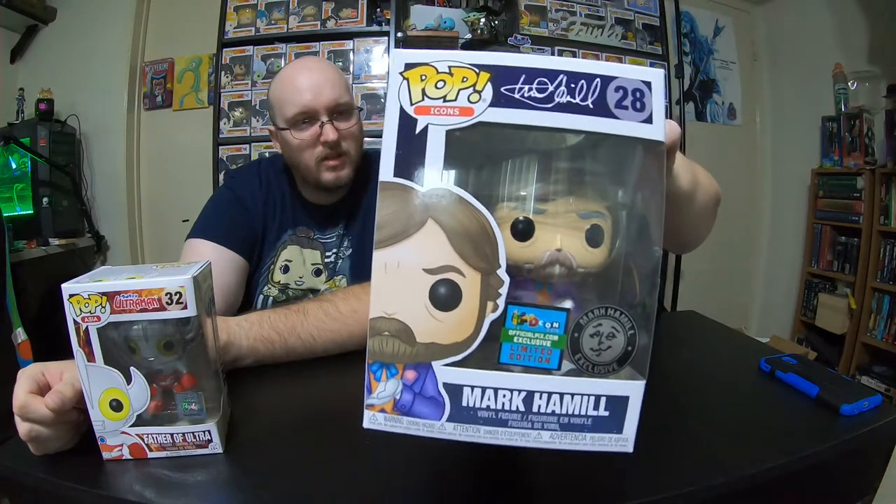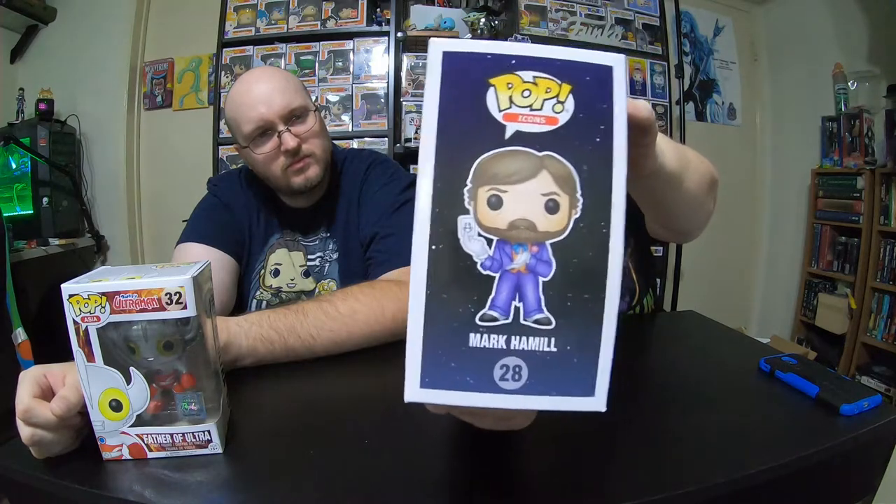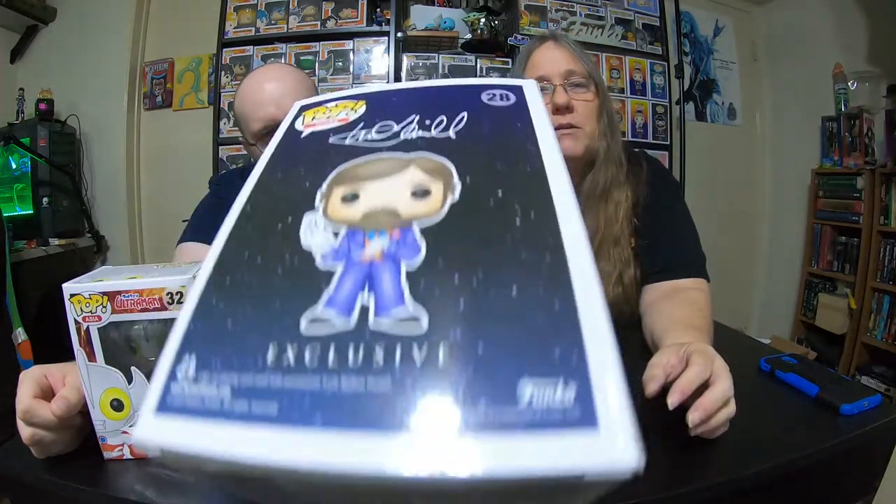This is a Mark Hamill as the Joker. That one's really cool. I know it has some value, I don't know how much. Mark Hamill was the best Joker. This one was folded kind of weird too — it's actually the way it was folded, not them. This one's an icon. I think I got the better pop, but I don't know.